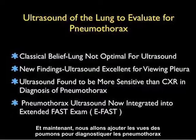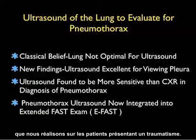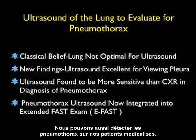We're going to add views of the lungs looking for pneumothorax as part of our extended FAST exam, or the E-FAST exam, that we'll be performing in trauma patients. We can also detect pneumothoraces in our medical patients as well.